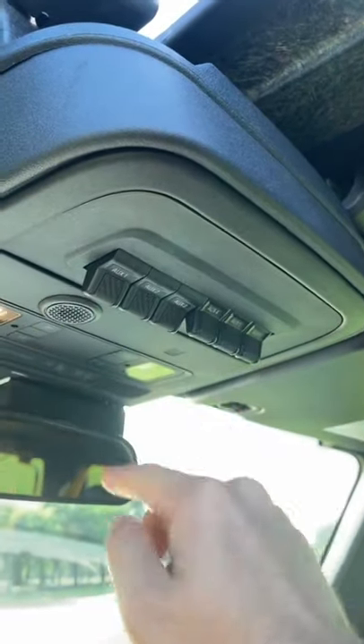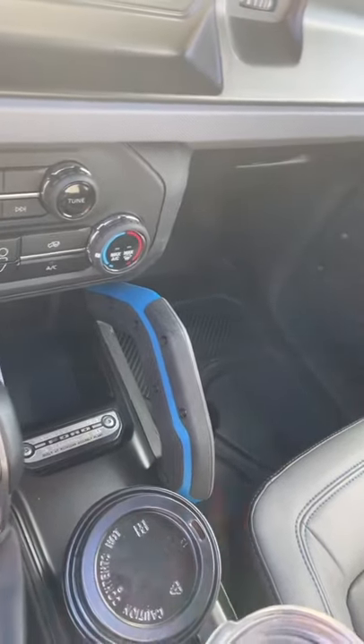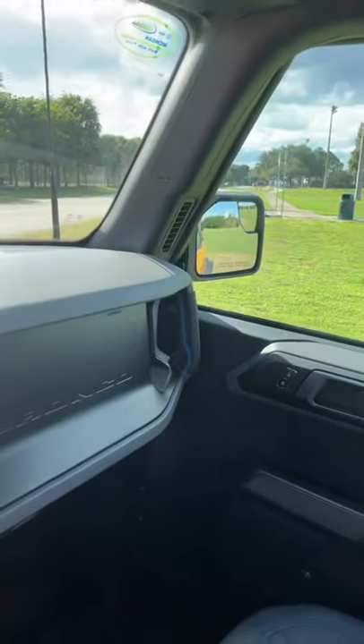Up here, you get six auxiliary switches that you can wire up for extra off-road lights. And when you're rocking around from rock to rock, you get a grab handle here and another one over there.